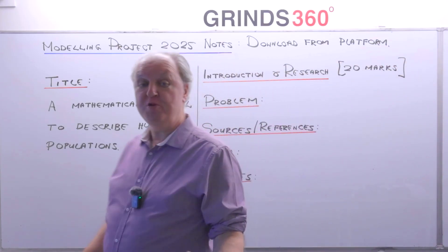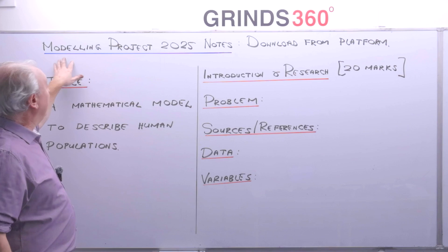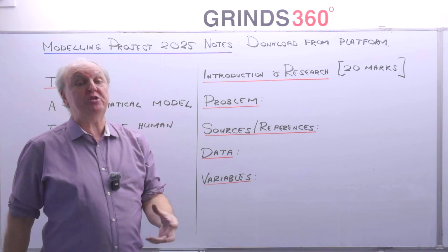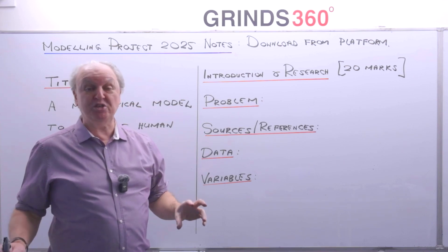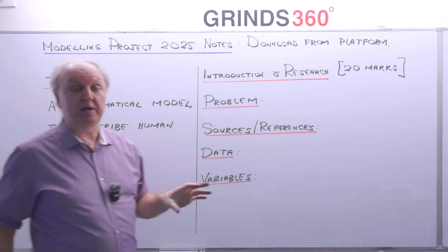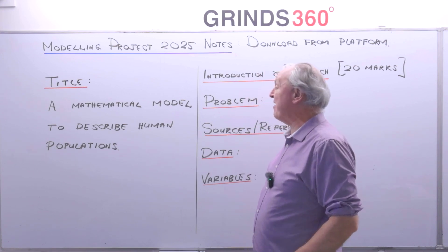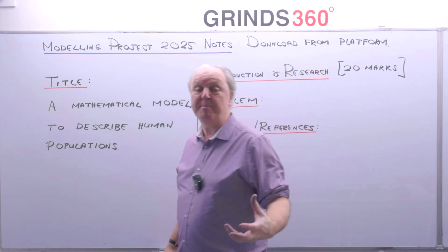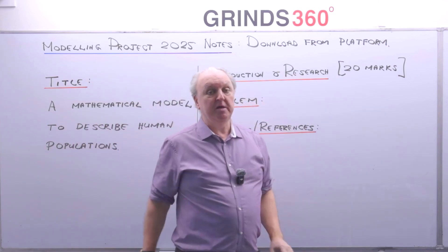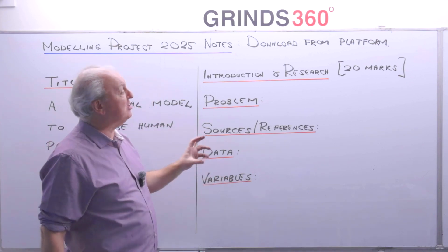Let's go through how we're going to write up the project and the marks assigned to each part. Download the notes 'Modelling Project 2025' from the platform. I'm not going to do the project for you, but I'm giving you an example — it's only a sketch, not fully written up, just to show you the steps you have to follow. The first thing to fill into your digital booklet is the title — there are no marks for writing down the title. There are 20 marks for the introduction and research.